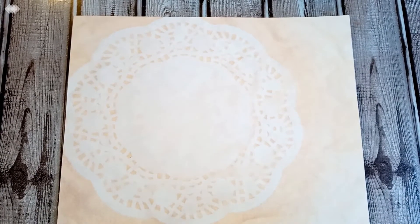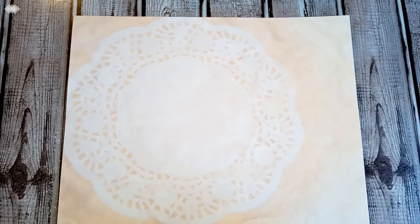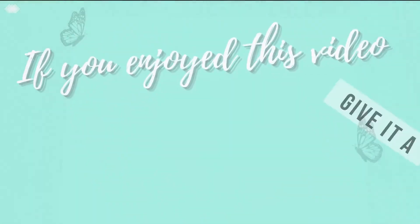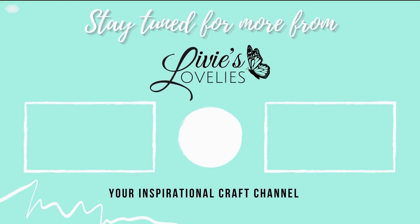Stay tuned until we're back here together again on YouTube. Remember to wash your hands, wear your mask, check in on your neighbors and your elderly, and stay encouraged, blessed, creative, and crafty. If you enjoyed this video, go ahead and give it a thumbs up, hit subscribe to join the crafty community, and click the bell for notifications of new uploads. Thank you so much for watching — bye for now!